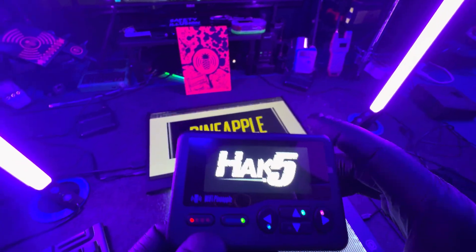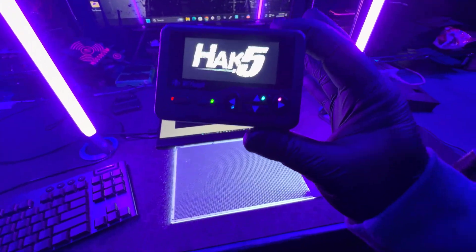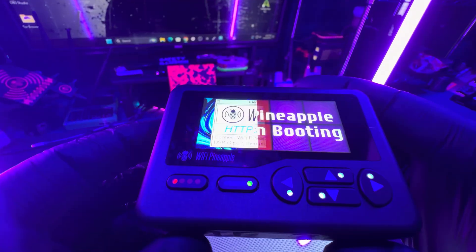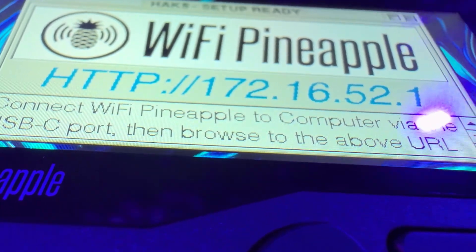Don't panic when you turn the device on. It kind of has a blank screen for a while — it doesn't really do anything. Just sit there and be patient. Eventually it will move on to the next screen. Just keep holding on to it and let it do its thing, and then you'll get to here. So now you need to plug it into your computer.